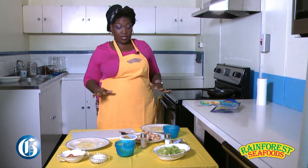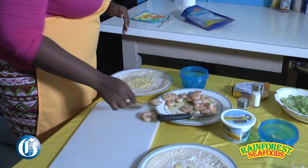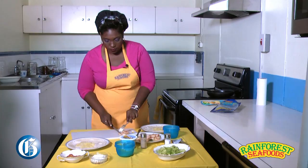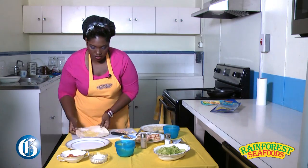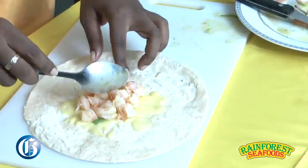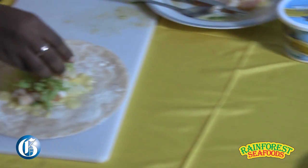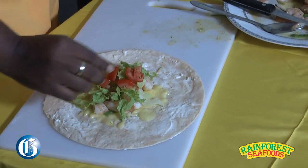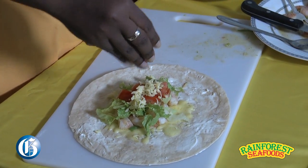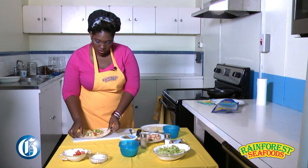Now that everything is nice and melted, we're going to add the shrimp. But I'm not going to add them whole — I'm just going to kind of slice and dice them up a bit so that they can hold in the wrap and that they're bite-size. Sprinkle some lettuce, a little tomato too, and a little bit more cheese. Yes, I said a little bit more cheese. Get that freshness in.